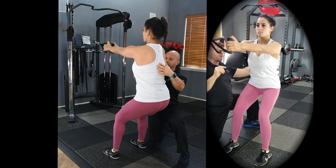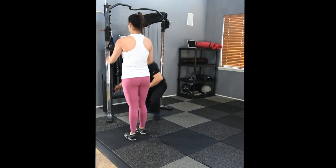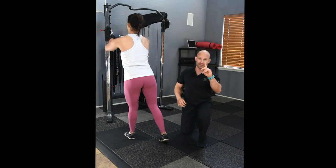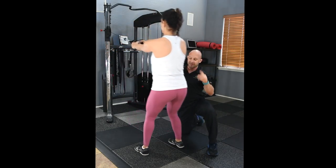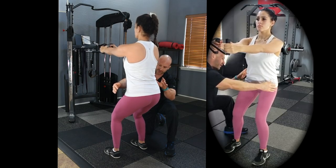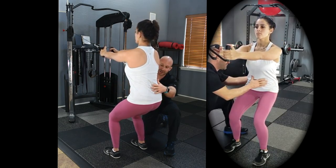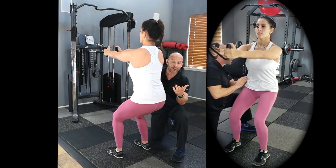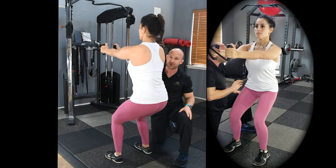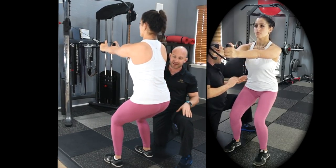Two things are really important here: first, the knees need to bend more — squat deeper. Second, make sure the pelvis stays neutral by drawing the abdomen in. It's very easy to forget these things when you start adding load, but you cannot forget your form and the proper biomechanical execution of this exercise.